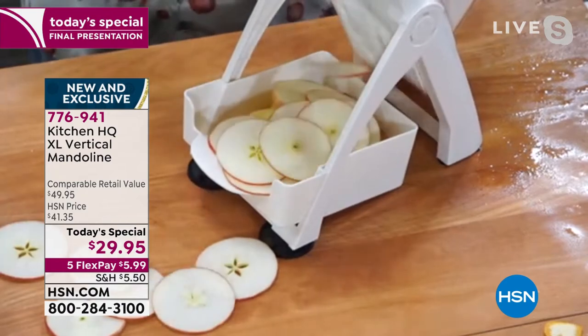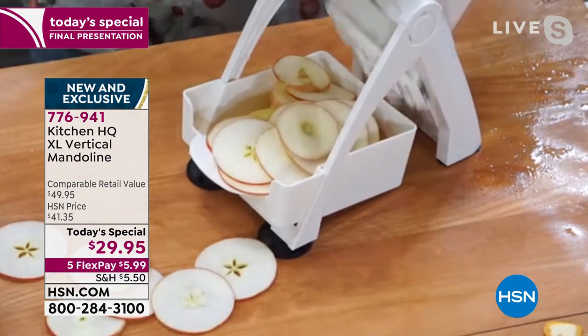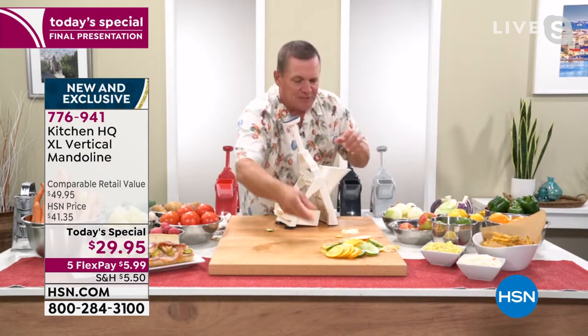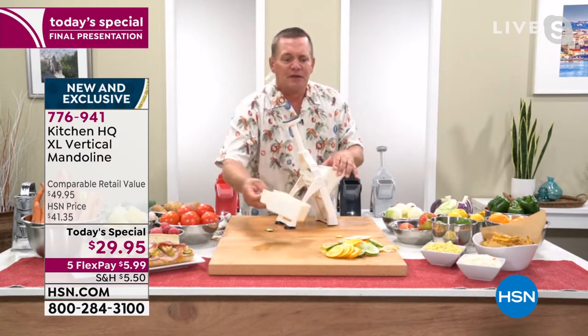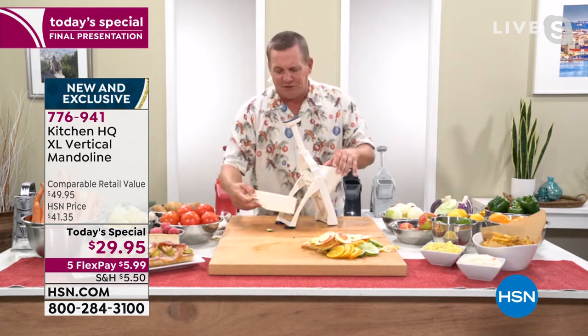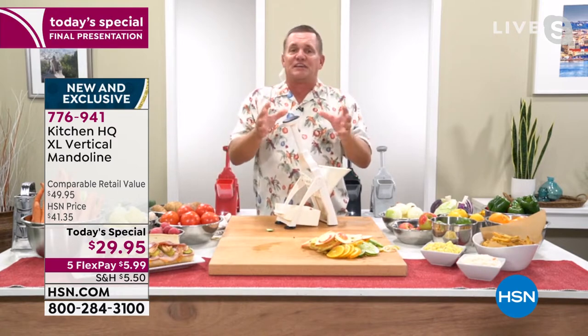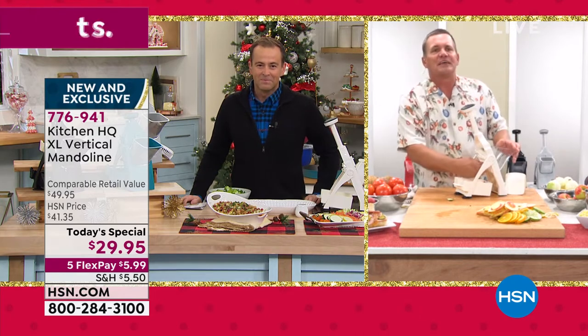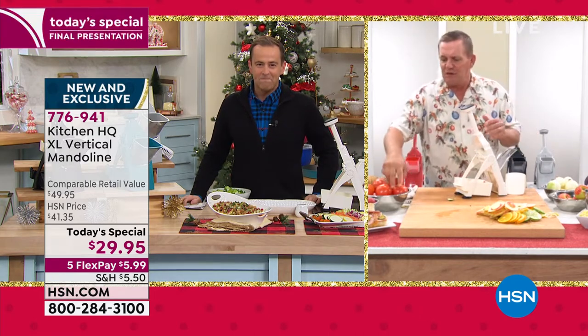Paper thin slices that are perfect for dehydrating. And you can see how you cannot make a mistake with this machine. I'm so excited to show you this today and the things that this machine can do — from slicing your fruits and vegetables to all of those things that we hate to do, even things that are hard to slice, like a red ripe tomato.